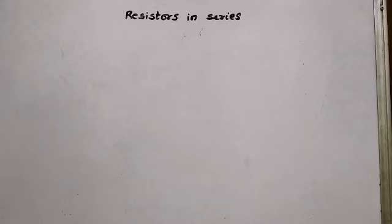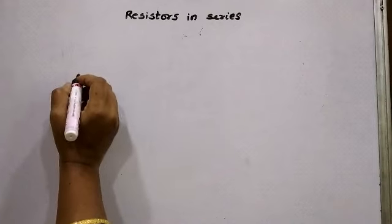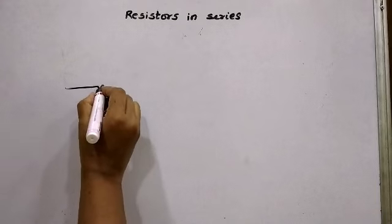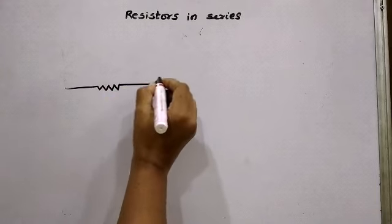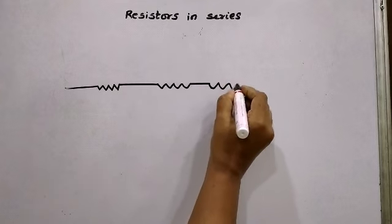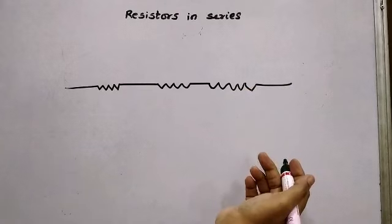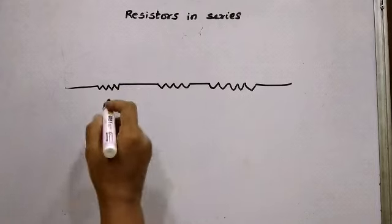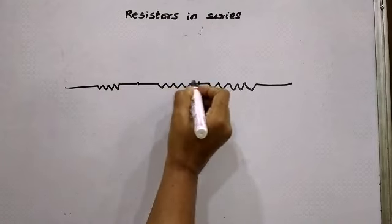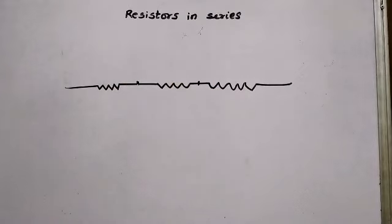In a similar manner, we can have resistors or resistances connected in succession. Here I have connected 3 resistors in succession or in series such that there is one common point between the 2 resistors. These 2 resistors share one common point, and these 2 resistors share one common point.